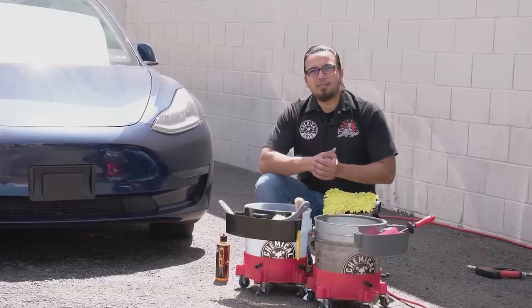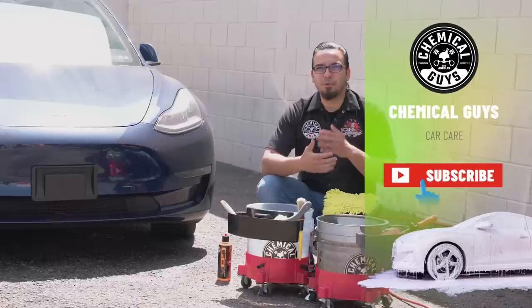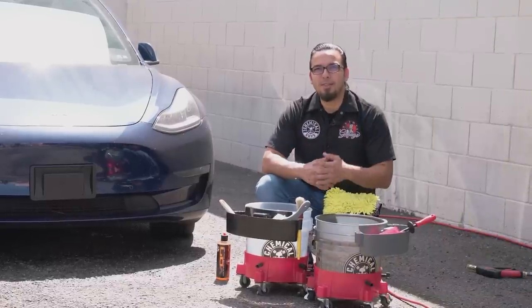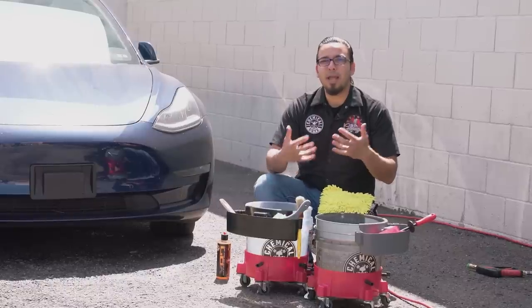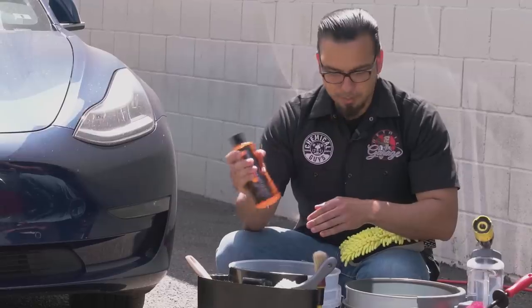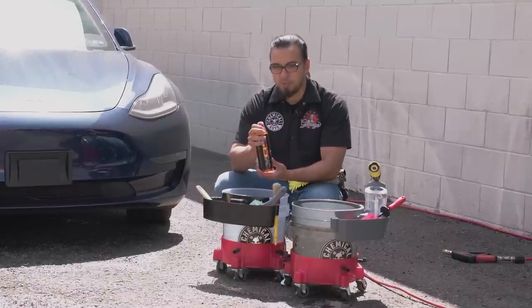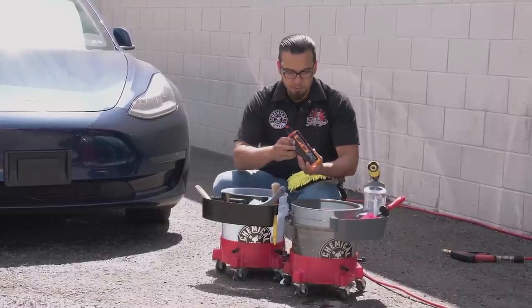Before we continue with the wash process, if you haven't already be sure to subscribe, turn on your notifications, and drop your comments down below in the comments section for anything you have questions about or want to learn more about. We're going to shake the bottle and place the soap in either bucket — just as long as you know which is your soap bucket and which is your rinse bucket, which is why we have two buckets.